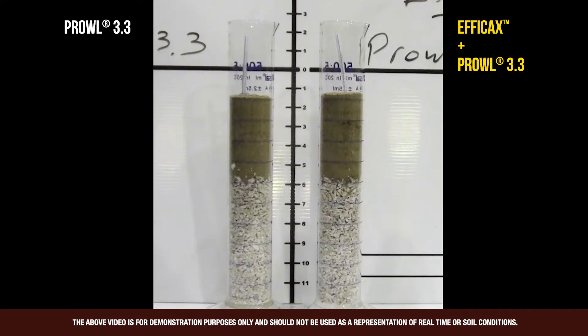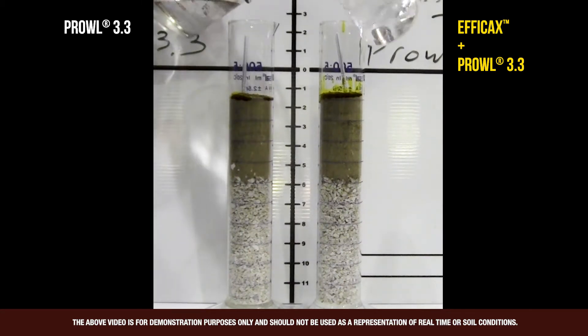Effacax plus Prowl 3.3 on the right, straight Prowl 3.3 on the left — adding the combination to a cylinder, adding the straight Prowl, now adding water to each combination.